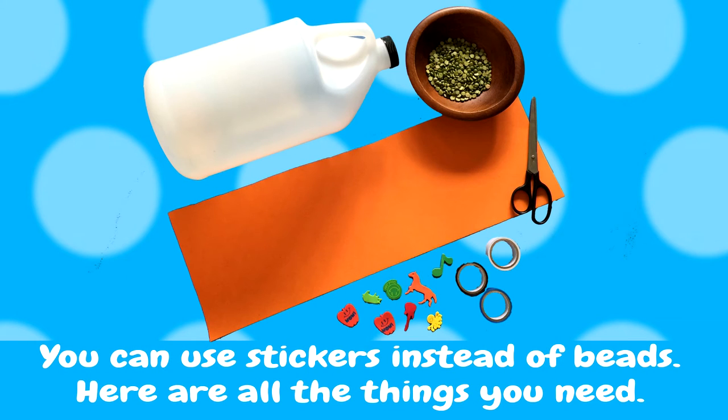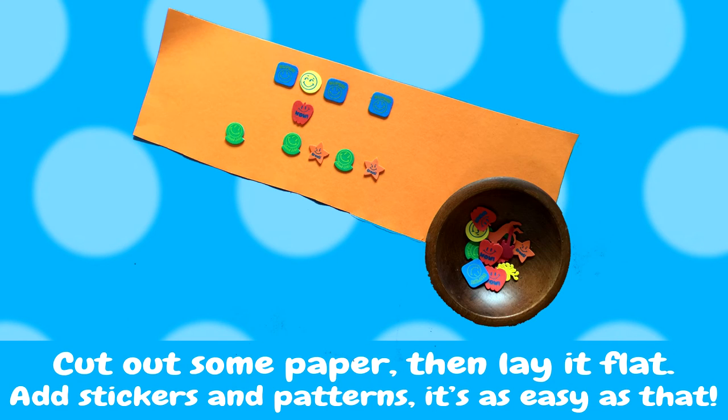You can use stickers instead of beads. Here are all the things you need. Cut out some paper, then lay it flat. Add stickers and patterns. It's as easy as that.